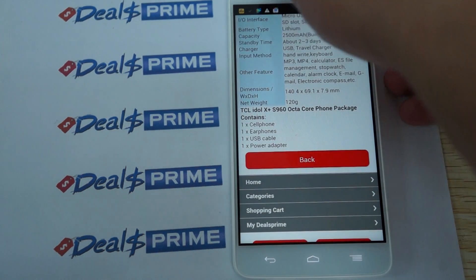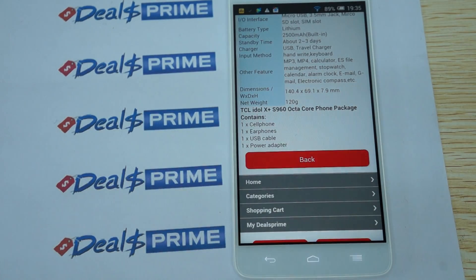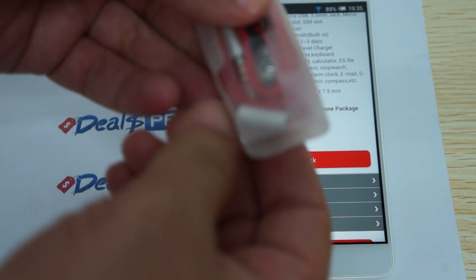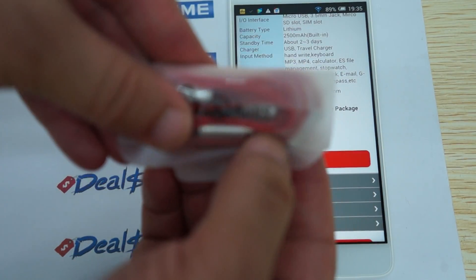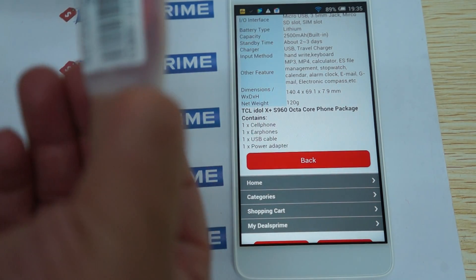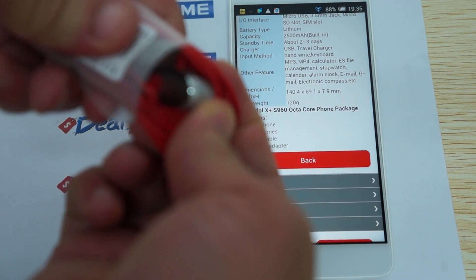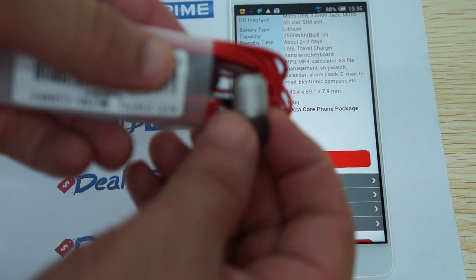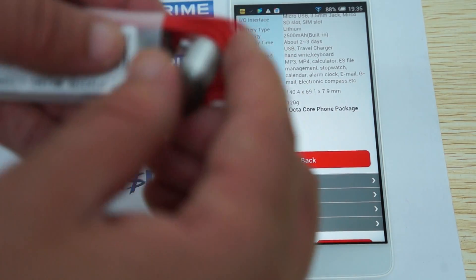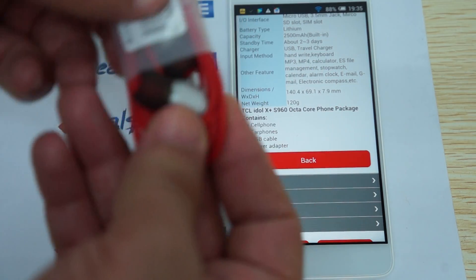It does come with earphones — hands-free earbuds with a 3.5mm headphone jack. They have nice silicone buds with metal tips and soft silicone on the tips. A great feature indeed.